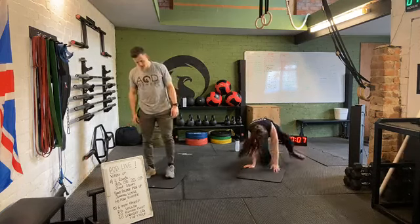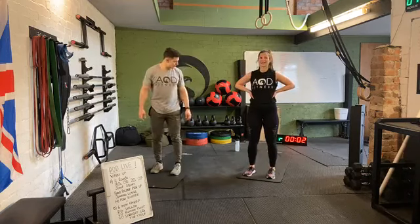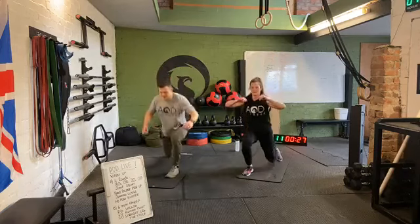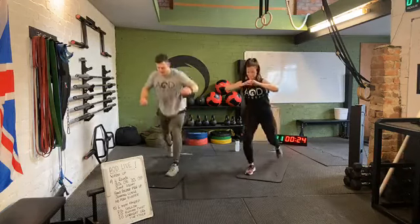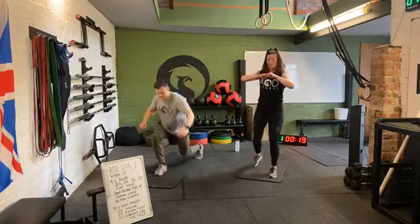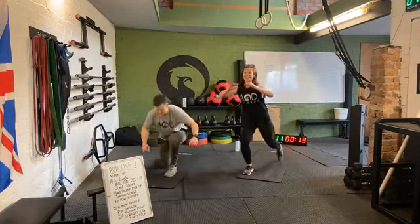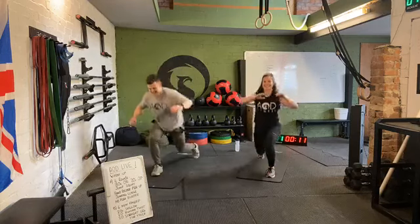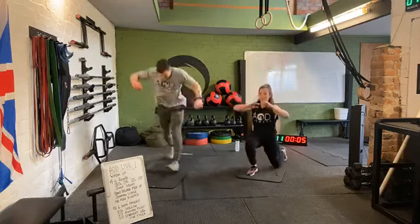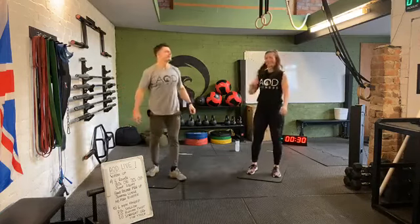Ten seconds and we're going to lunges — jumping or reversed, either one. Right angles at the knees. One, off we go. Standing up nice and tall, doing those jumping lunges. Make sure not taking too short steps — demo two bad ones, Mike. Those short steps are tough on the legs! We're almost there, smash through it. Three, two, one. Rest there. Coming to the end of that third round — just one more to finish it off.